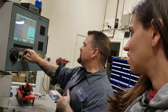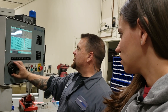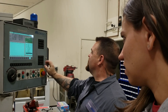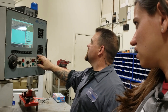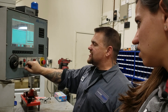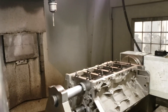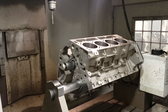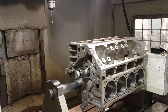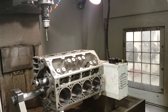Now our next program — we're going to go to menu. We're going to digitize the block to find how far it's off from the factory print. Approximate bore for Michelle's block is 4.065. And now we're going to digitize the block. Since this block has been touched before, we're going to find out how much it's off.